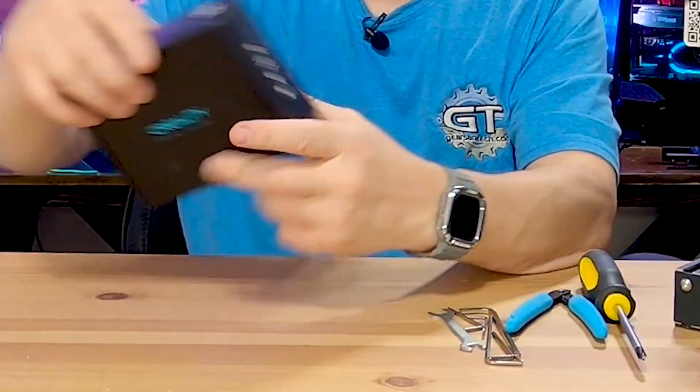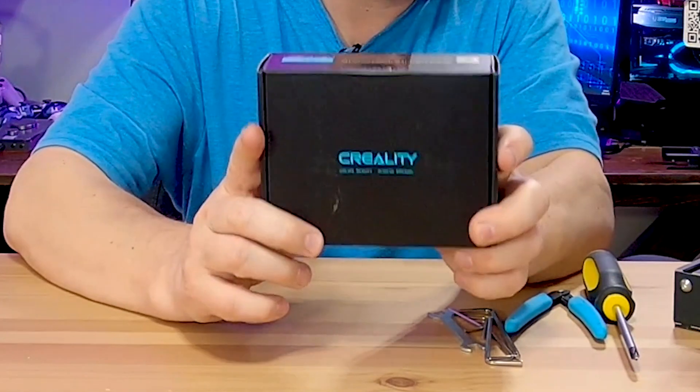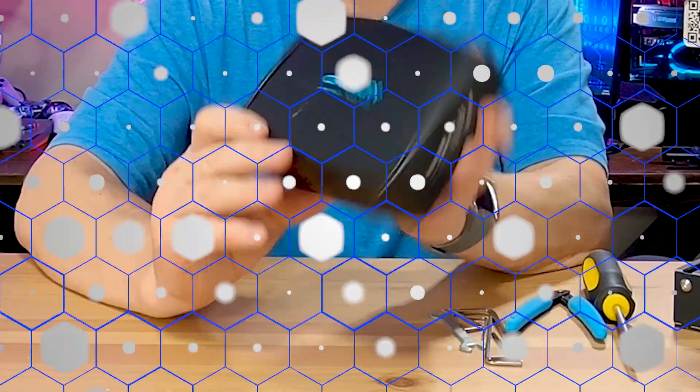Today's upgrade is this guy right here — the 32-bit motherboard upgrade. I'm going to do a quick unboxing on this.